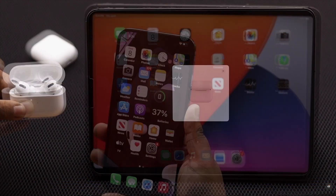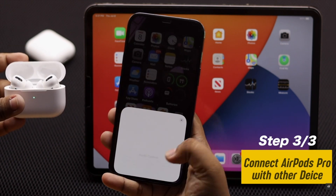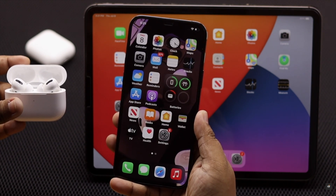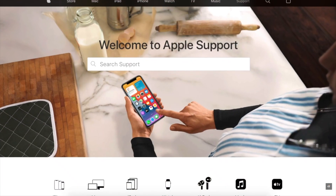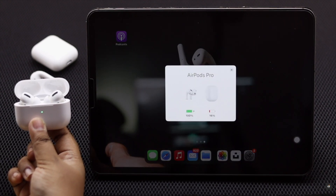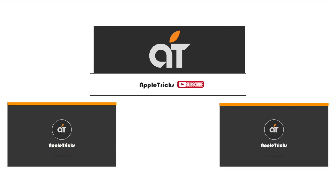If that also does not fix the issue, try connecting your AirPods Pro with other devices. If it connects to other devices, your iPad could have some problems. If it also does not connect to other devices, it could be a hardware problem with the AirPods Pro, and you will need to take it to an Apple service center. These are the ways you can fix AirPods Pro not connecting with the iPad Pro or Air. Hope this video was helpful — let us know in the comments if you have any questions.